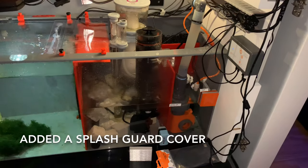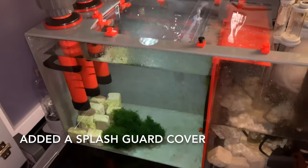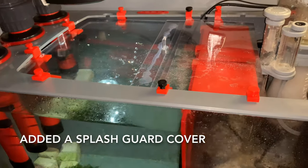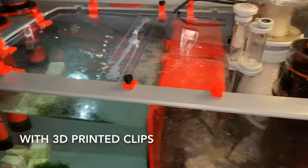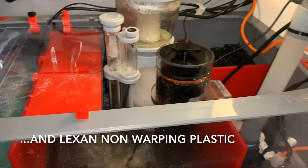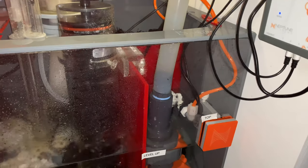Here I added a lid. I got Lexan, which doesn't warp as much, and I printed these 3D clips to keep the water from splashing and reduce the noise. Those red covers I also 3D printed to block light from going into the skimmer area.